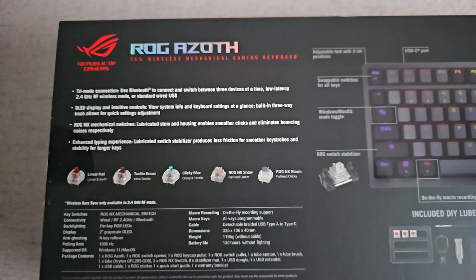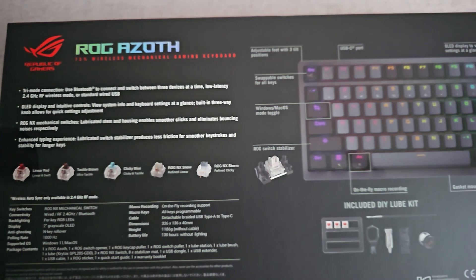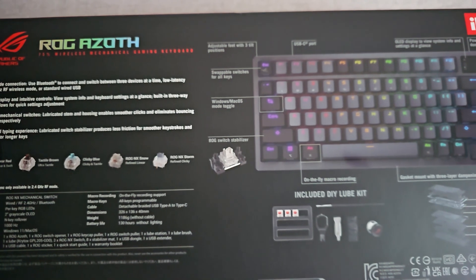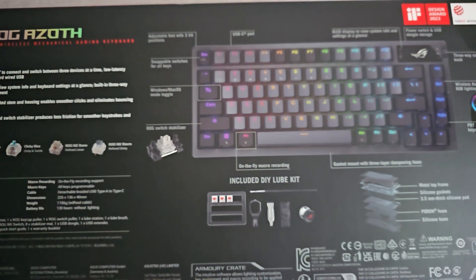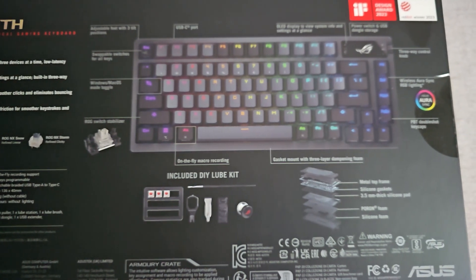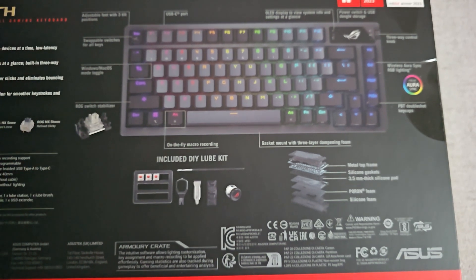Jak zauważyliście w pudełeczku, mamy mnóstwo różnych dodatków. To jest naprawdę taka customowa klawiaturka. Dostajemy dodatkowe trzy switche, smarowidło, pędzelek - żebyśmy ewentualnie sami mogli przesmarować te switche. Dostajemy key puller, czyli switch puller, oraz standa do rozmontowania switcha, żeby móc go bardziej przesmarować. Techniki smarowania switchy są różne - można bez rozmontowania przesmarować, wyciskając pędzelek, albo oczywiście rozłożyć switcha.